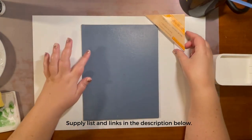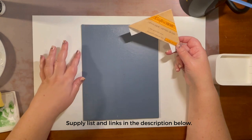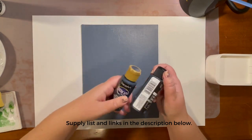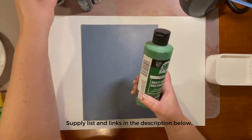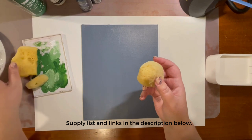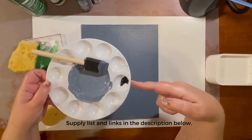For supplies, you're going to need an 8 by 10 canvas panel — I got mine at the Dollar Tree, and you'll probably find these in different sizes there. You're going to need different colors of paint: I have some black, a dark navy gray blue, a forest green, and some white. You'll also need different types of shaped sponges — here I have some different shapes — and some paint brushes and a foam brush.